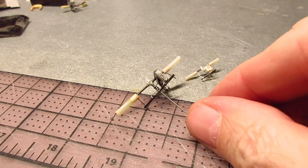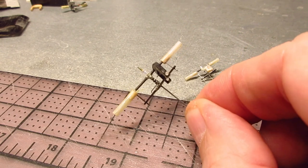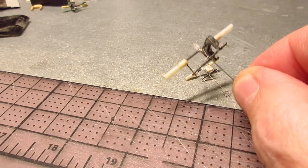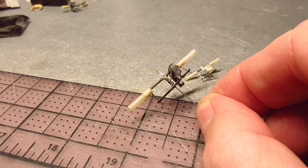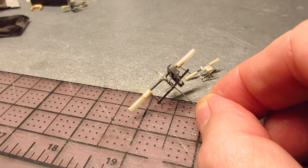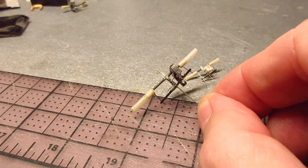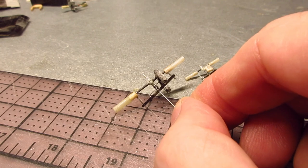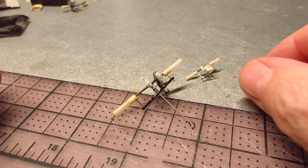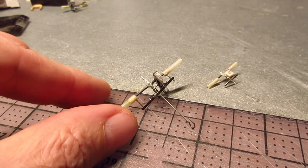I'm going to show you how I make my variable pitch hubs, and I'm going to show you from my penny plane, even though I make them all the same way. The F1R is a little different except the screw holder. Now if I had just lost the plane I probably wouldn't make this video because it takes a lot longer when you video something, but right now I have two VP hubs and they're in good shape, so I'm not in a rush.